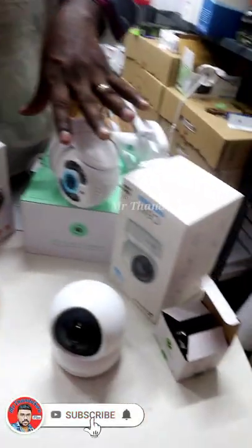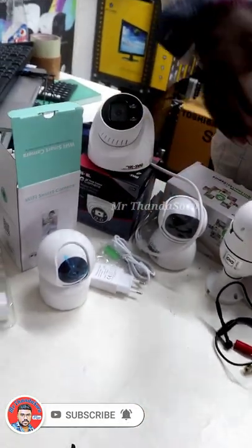If you need a camera or a video, you can click the number in the comments. You can contact us to find the best option for your needs.